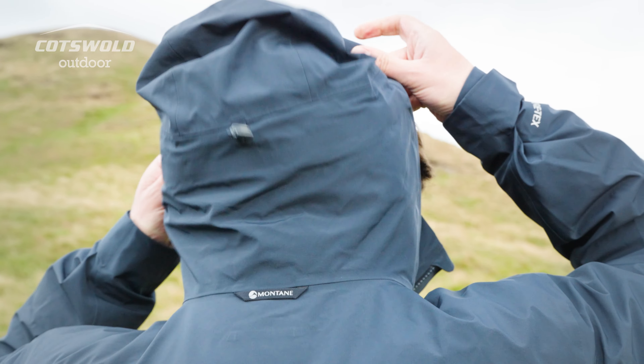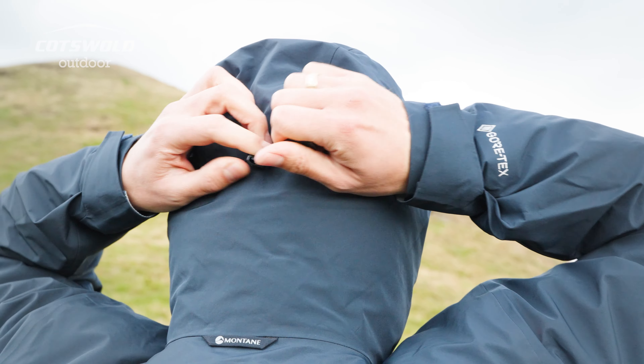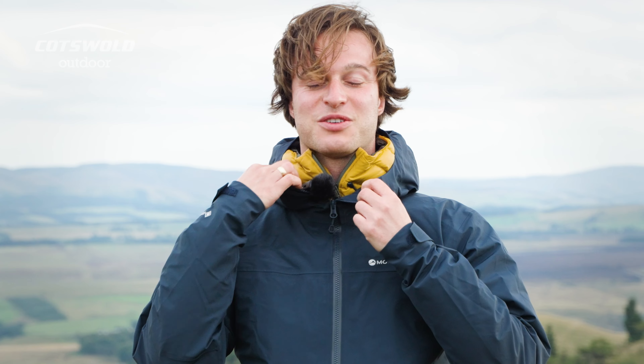The jacket features an adjustable hood. It's also got a button to quickly release the cinch in.